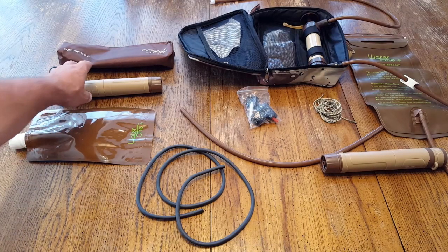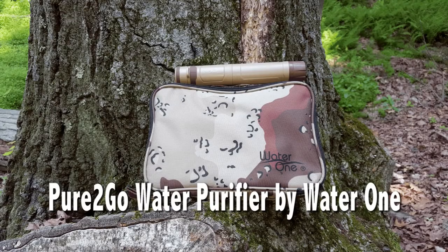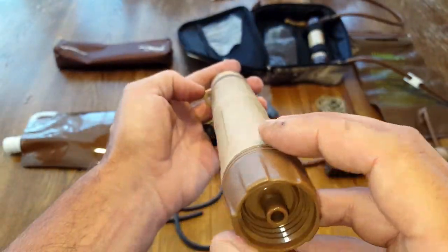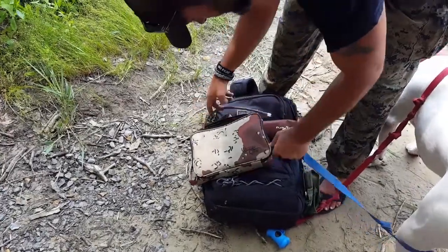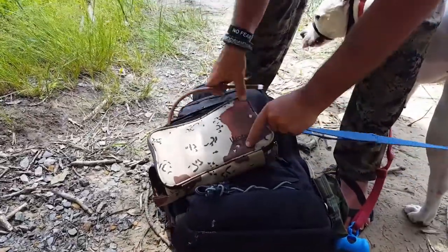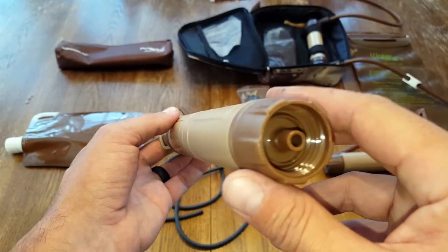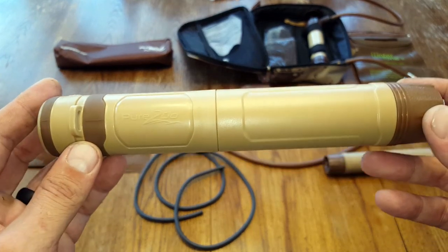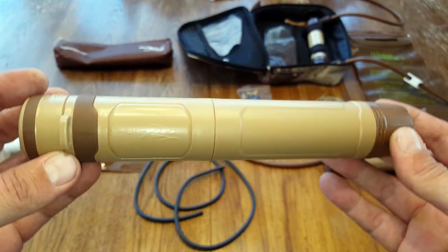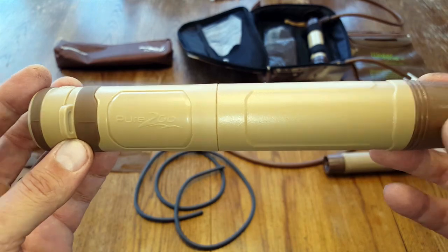Hello, it's Helder here and today I wanted to review the Pure2Go water filter, water purifier made by WaterOne. Those of you that have been following me for a while certainly know that I've tested various water purifiers, both personal ones and group ones. I am extremely impressed by the thought that went into putting this water purifier together, and so far this has proven to be one of the best that I have reviewed.